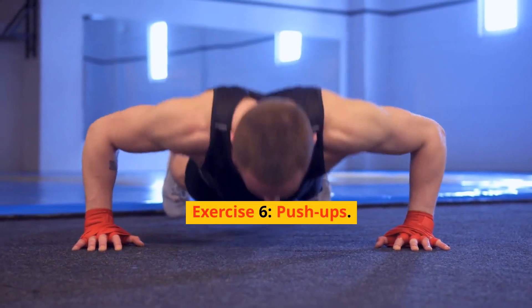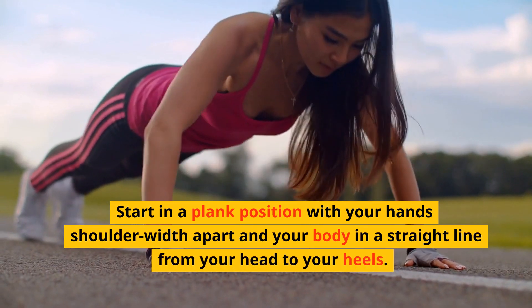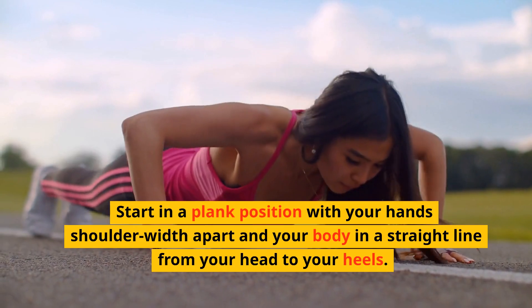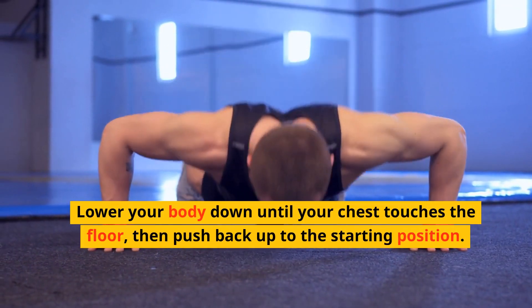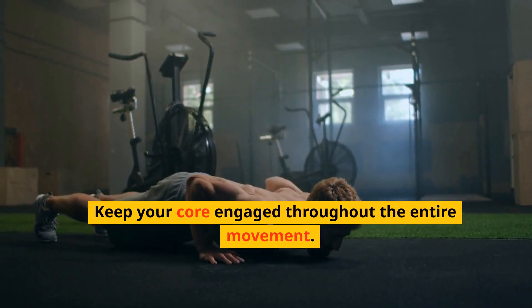Exercise 6: Push-ups. Start in a plank position with your hands shoulder-width apart and your body in a straight line from your head to your heels. Lower your body down until your chest touches the floor, then push back up to the starting position. Keep your core engaged throughout the entire movement.